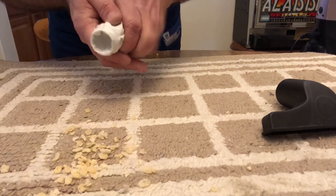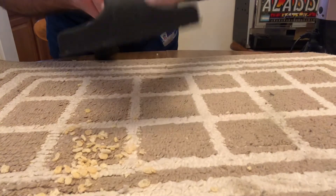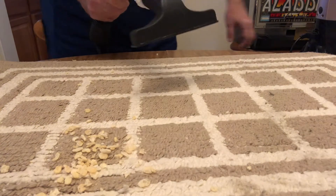But this is what happens when bags get full and filters get dirty. Now we're going to use our little mini bag and do a little cleaning on our rug here.